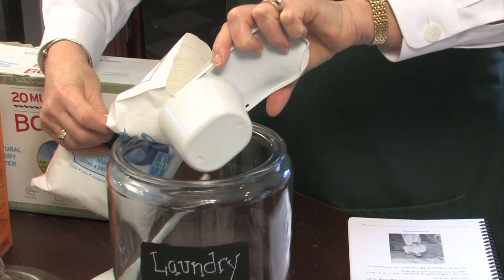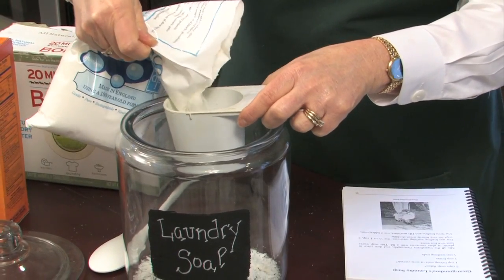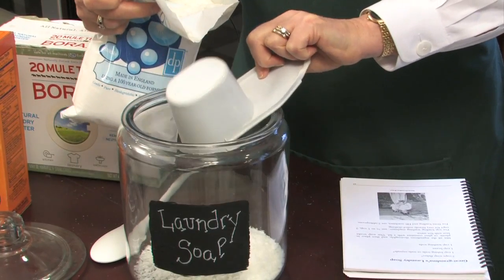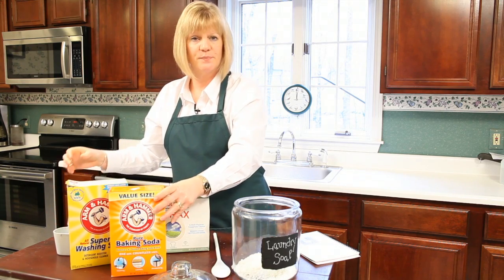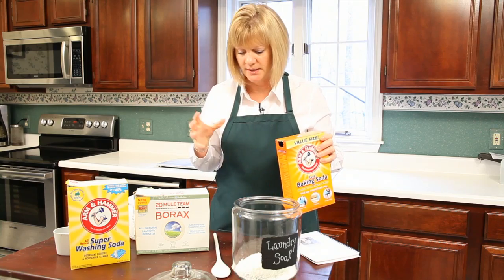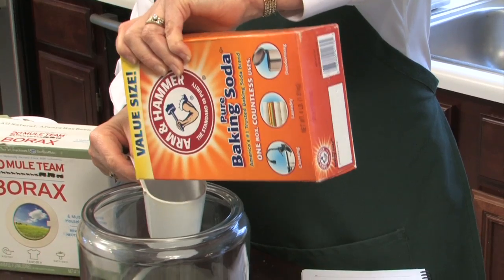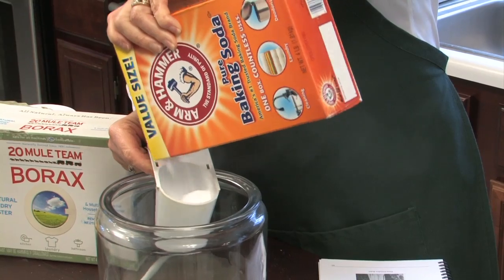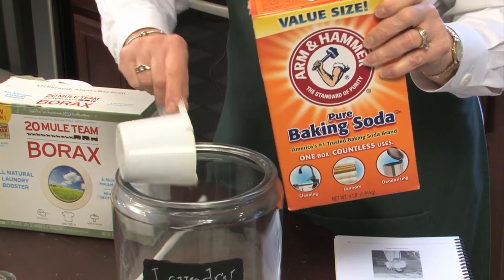We're going to put two cups of the soap flakes in this recipe. The second ingredient we're going to use is baking soda — one cup of baking soda. It's actually going to absorb odors, just like it does in your refrigerator, it's going to do this in your laundry. Baking soda is a great thing to have around — it's great for cleaning and laundry.